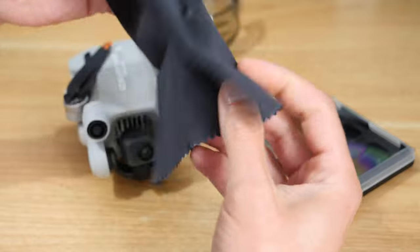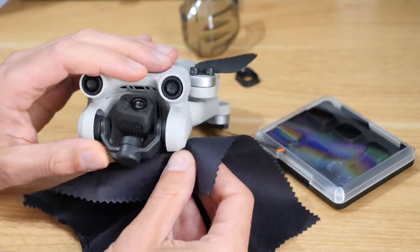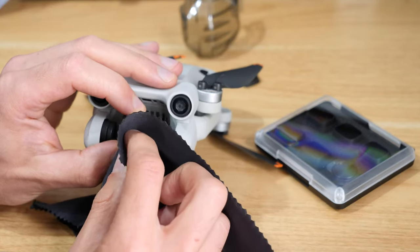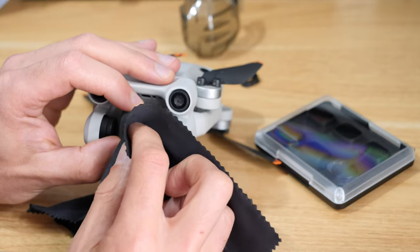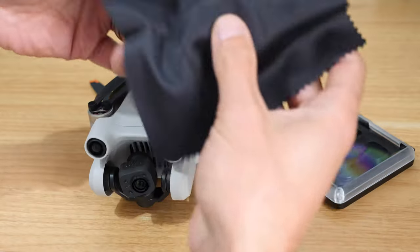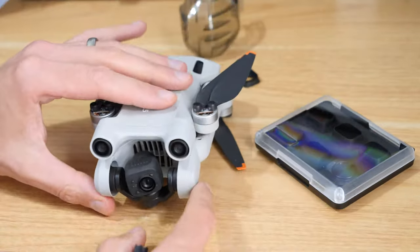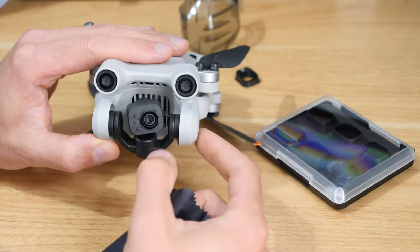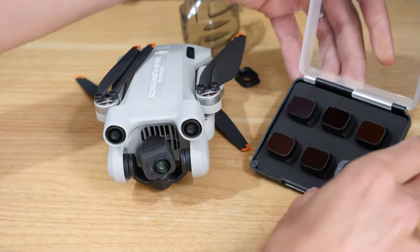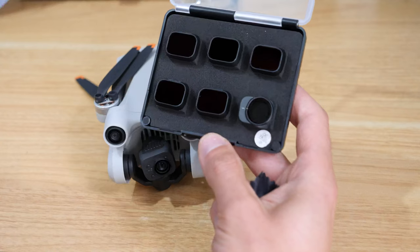A lot of sets will usually give you a cloth - using a camera is 101 is just having a smudge-free, clean lens. So just really softly go around with a soft cloth. This cloth came with the filters but it's just a glasses cloth, nothing special. Just make sure you're not using anything abrasive that's going to scratch the lens - just use a soft cloth.